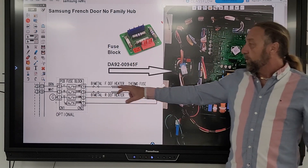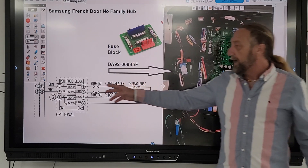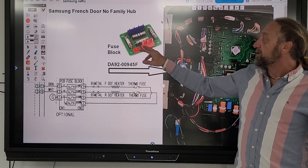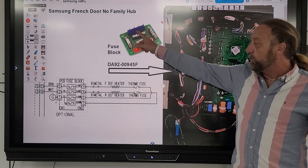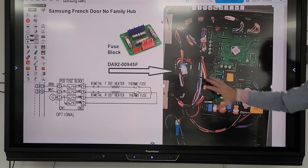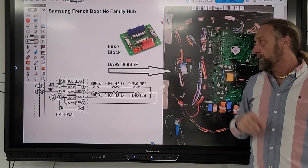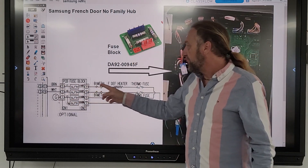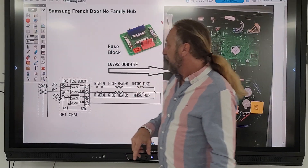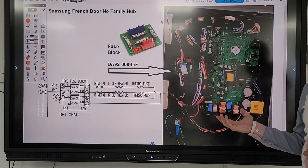From this board we can ohm out the bi-metal and the fuses and the heater. They have a thermal fuse right on the heater as well as fuses right on the board. So that is called a fuse block — this is the part number for the four fuses. Really what it is: one side is power in, one side is power out, and it goes to your defrost system. Right there we can check defrost right from that board.